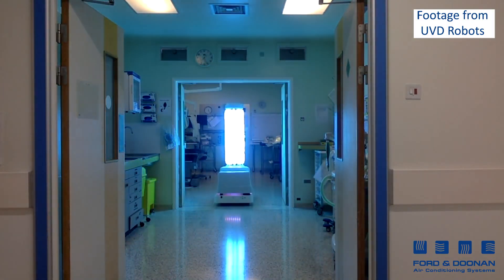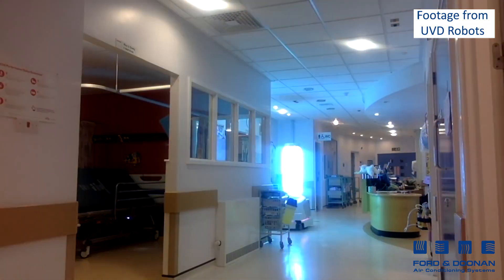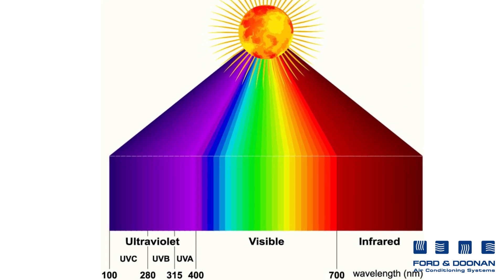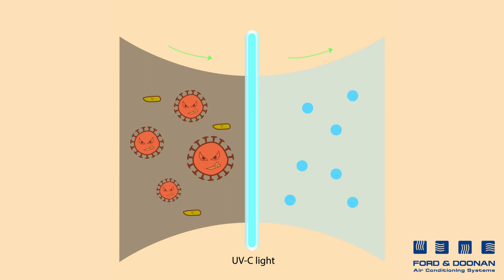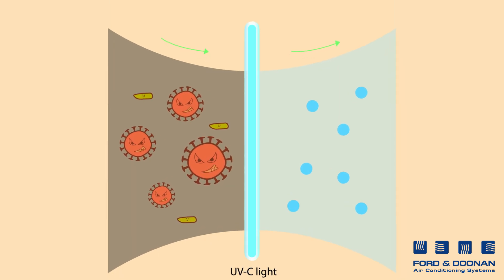UV light has been used in hospitals and operating theatres since the 1930s and is still used today. Light is made up of various wavelengths. The light form known as UVC has special characteristics — UVC alters the DNA of all organisms so they cannot multiply, effectively killing them.